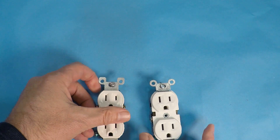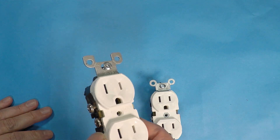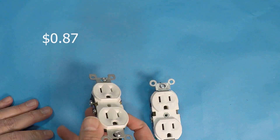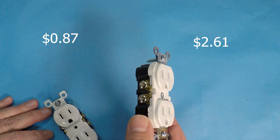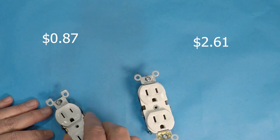Now let's talk about the costs. Checking pricing today at your local home improvement store, the residential outlet is 87 cents. The commercial outlet is $2.61 — a difference of right around $1.74 to $1.75.